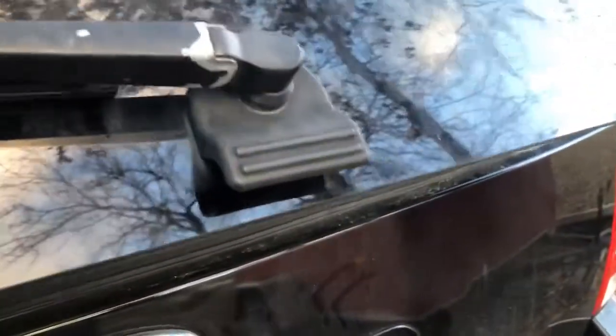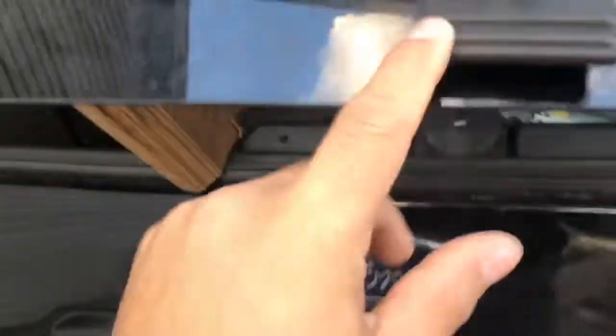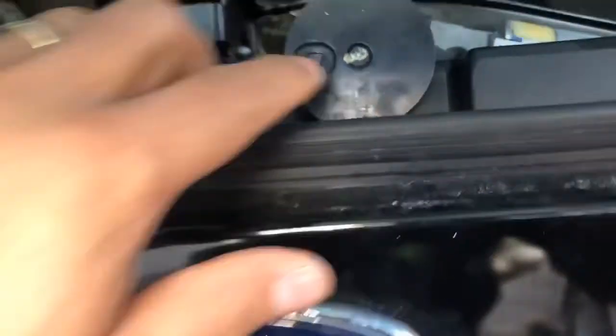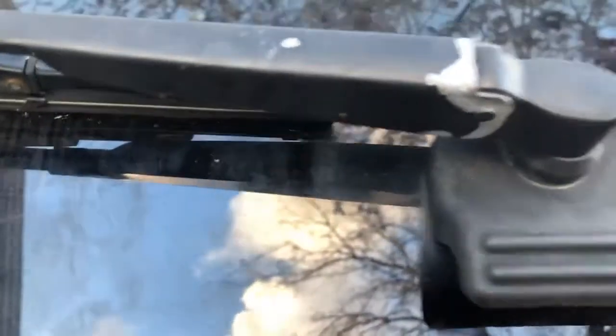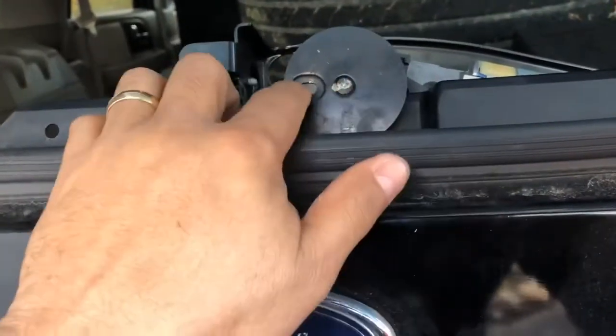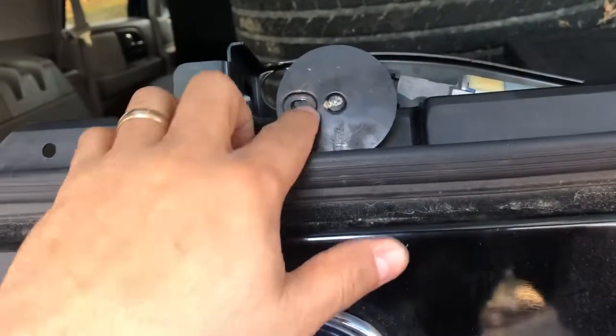Here we are on the back. This is the back glass. There is a motor, this motor over here. It hooks to the part over here on the back of the glass. That thing is not moving the way it's supposed to — it's really hard.